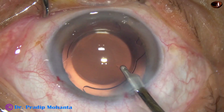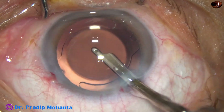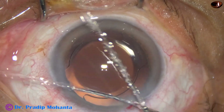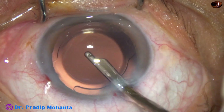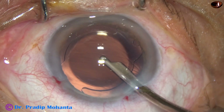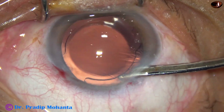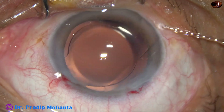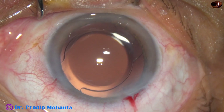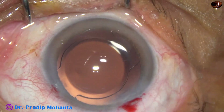And this is the final lavage of the anterior chamber. At this time, whatever viscoelastic remains stuck to the corneal endothelium is removed. The anterior chamber is formed very nicely. Integrity of all the wounds are checked with a cotton-tipped applicator and the case is concluded.